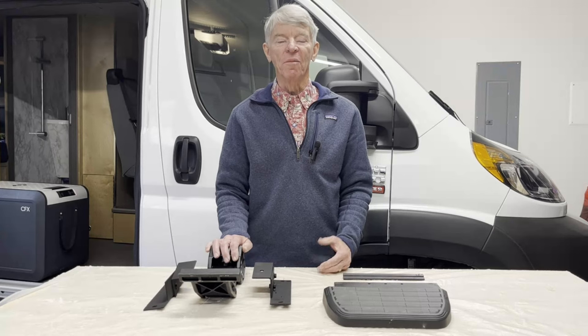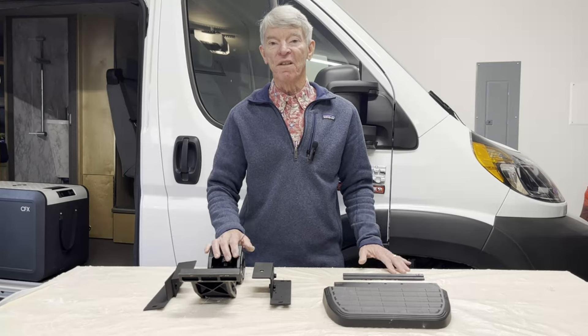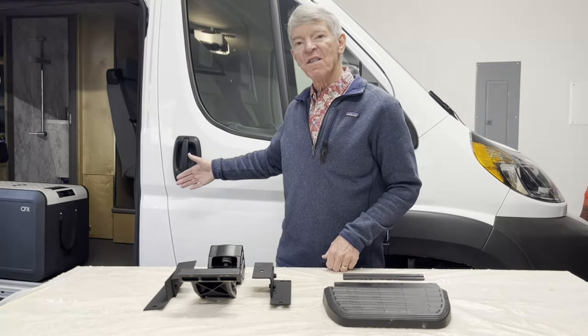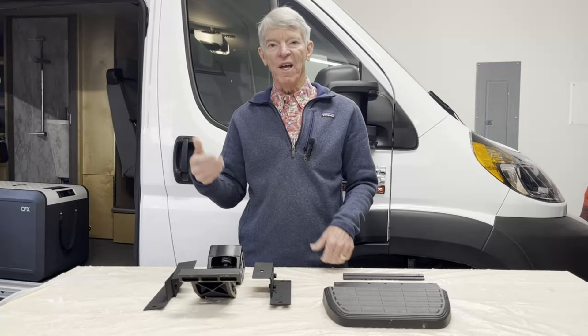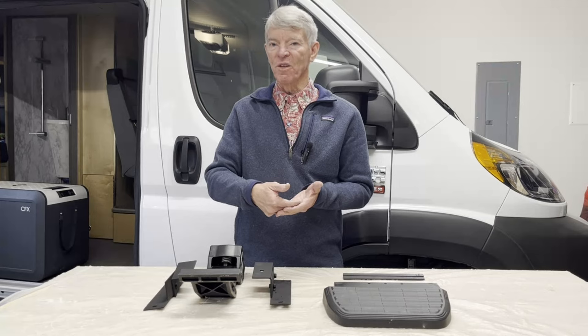Unfortunately, the company doesn't support ProMasters for the reason that the sliding door takes up a lot of body space, so the mechanism has to be mounted closer to the center of the van, and when you do that the step ends up being underneath the van a little bit — it really isn't very useful.